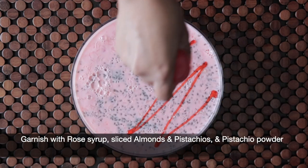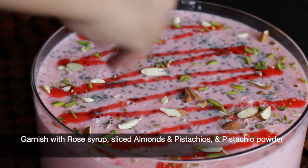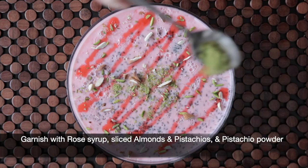Once this is set and cool, I'm going to garnish it with some more rose syrup, sliced almonds and pistachios, and some pistachio powder. Enjoy!